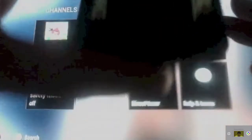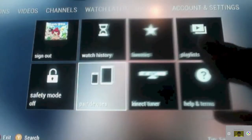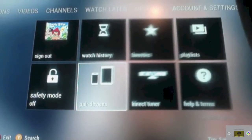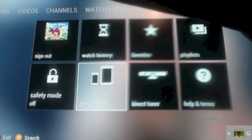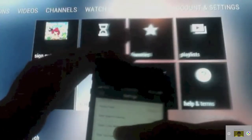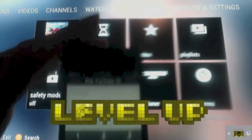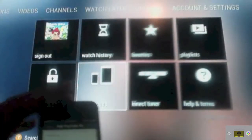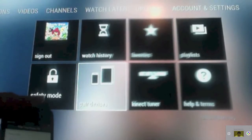Tap settings. Here it is — 'Paired to TV' — tap that. You actually want to select the pairing options for your device.